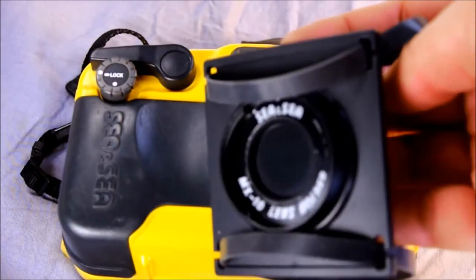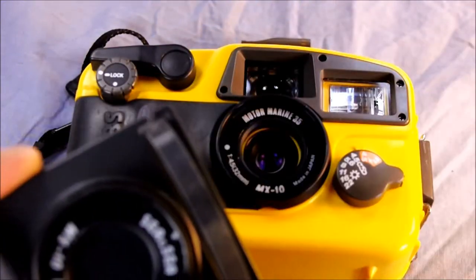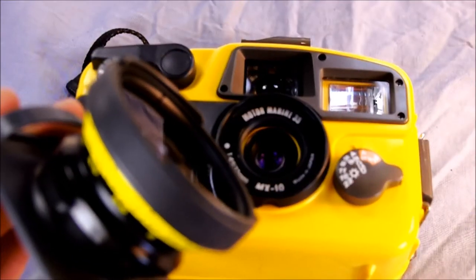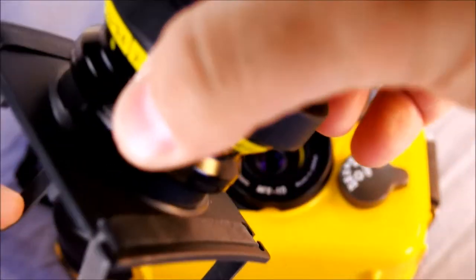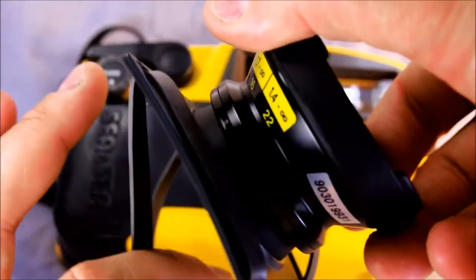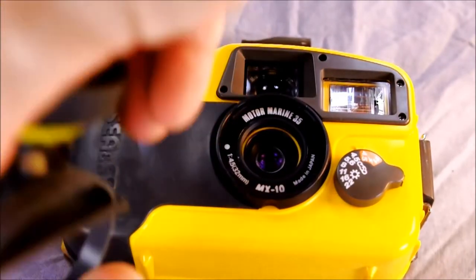There's also a handy wrist strap that goes over your arm when you're diving. You can connect your lens to it so that you have your lens with you when you want to swap it out and it's easy to reach. It might also be an ankle strap — it's pretty stretchy — but whatever it's for, it goes somewhere.